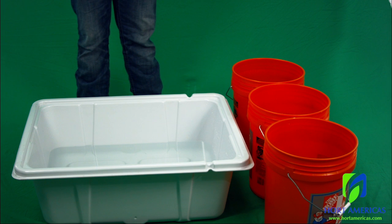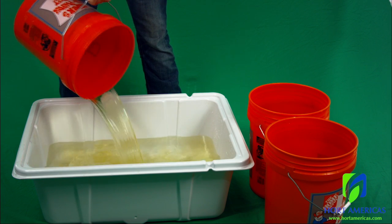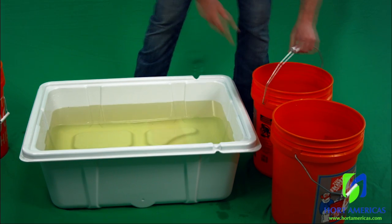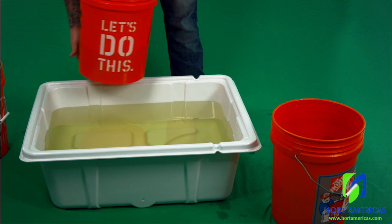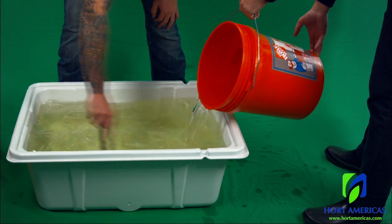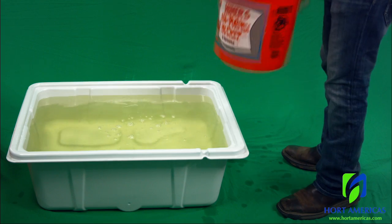The dissolved solutions should be added to the reservoir in a specific order. Begin by adding the dissolved premix base formulation, then fill the reservoir to about three quarters full — in this case about 15 gallons. Then add the recommended magnesium sulfate, bringing us up to about 17 gallons. Then add the calcium nitrate slowly while circulating the system, bringing us to about 19 gallons. Add a little more water to top it off to 20 gallons.